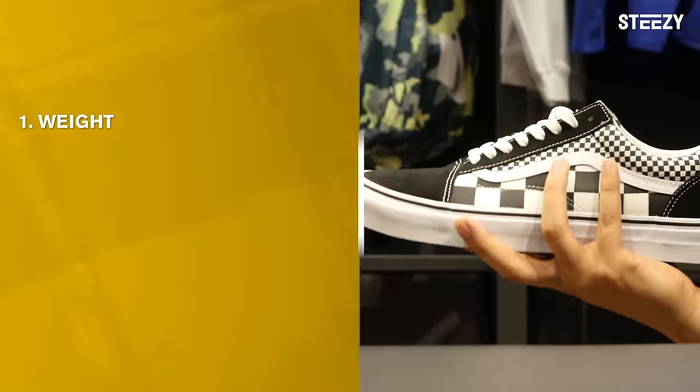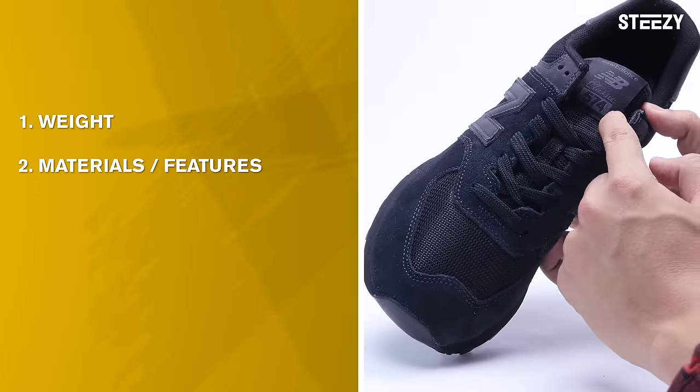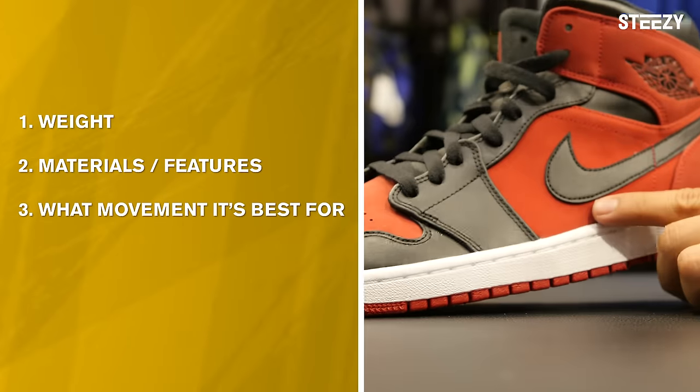We looked at four main things: weight, material and features of the shoe, what type of movement it's best for, and price.